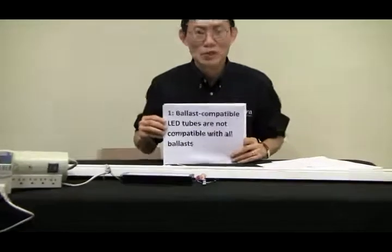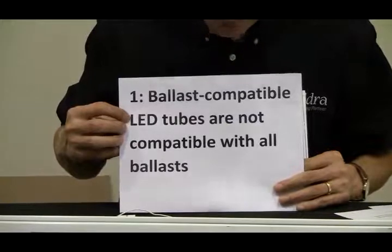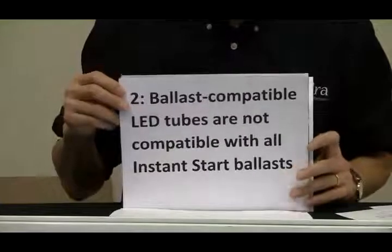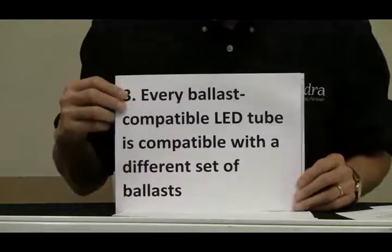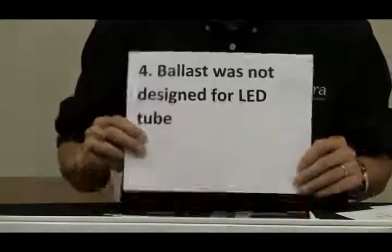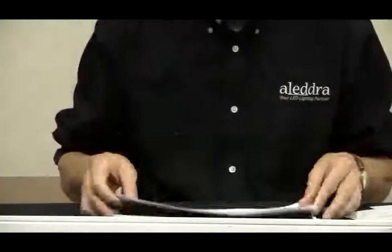Let's go back to those four truths, nothing but the truth. Number one: ballast compatible LED tubes are not compatible with all ballasts. Number two: ballast compatible LED tubes are not compatible with all instant start ballasts. Number three: every ballast compatible LED tube is compatible with a different set of ballasts. Number four: ballasts were not designed for LED tubes.